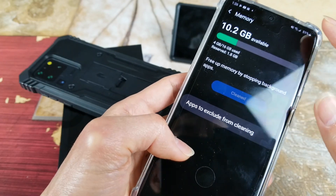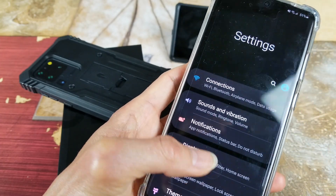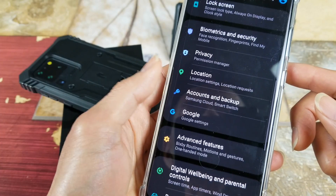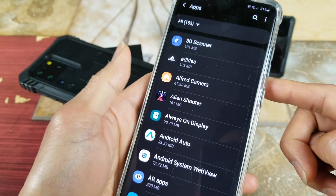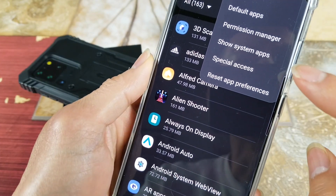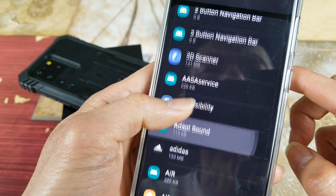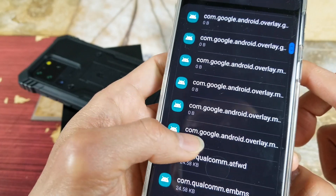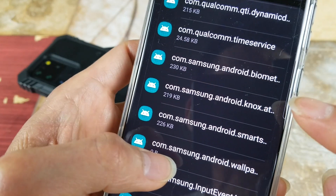The last step is very critical and you have to follow it step by step. Go to Settings, scroll down to Apps, and click on Apps. In the top right corner, click the three dots and click on Show System Apps. This is a new one — scroll all the way down to find 'com.samsung.android.biometric' right here.